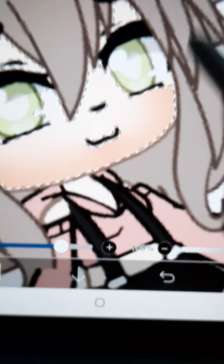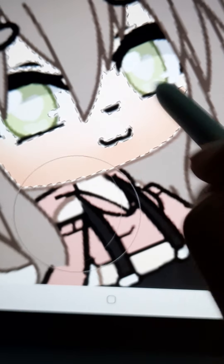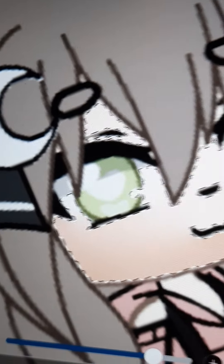We're going to use the blur and put it on the biggest setting. It's going to be like that. And if you want, you could also put it on this part.